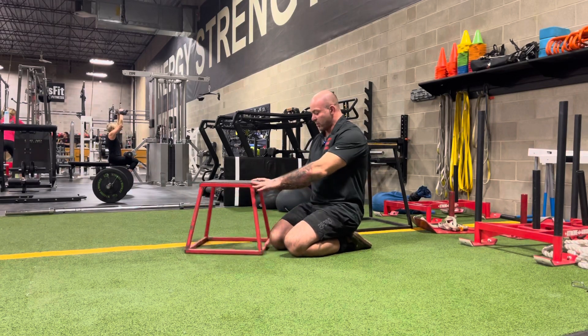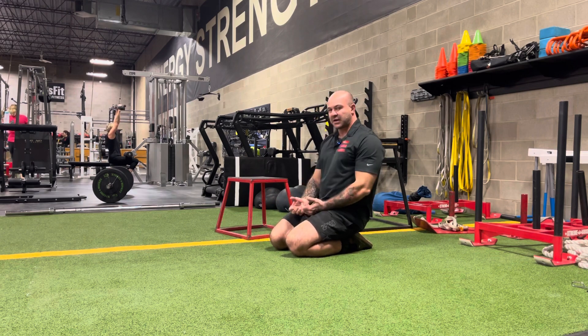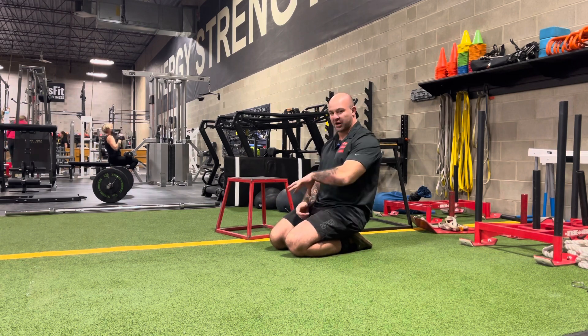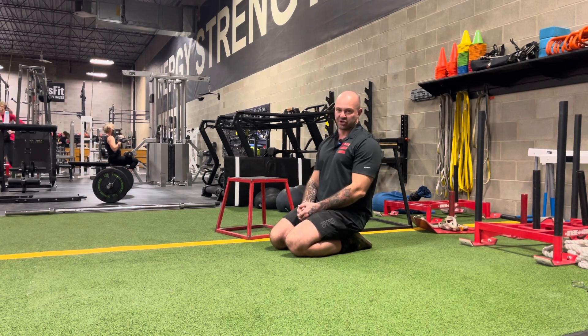All right guys, Coach Chad here. Today I'm going to be talking about what we're going to term the hollow body push-up. Some might know this as a version of the push-up plus, but I do separate it out from that movement, so we'll call it a hollow body push-up.